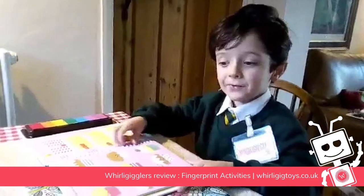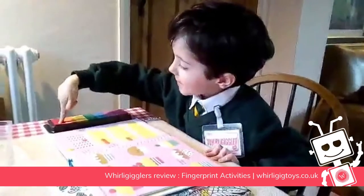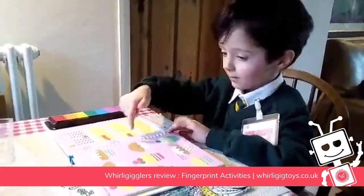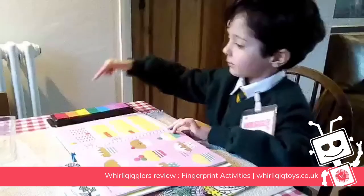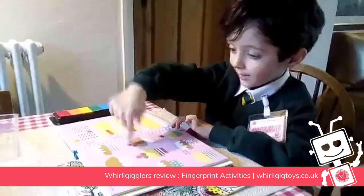It's my activity fingerprint book. You can have a go? Yeah. Where do I put it? Wherever you like. Like a cherry — cherry on the arm. I want to have six cherries actually. Okay.